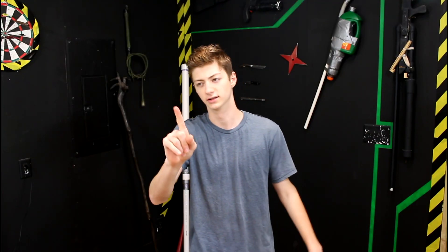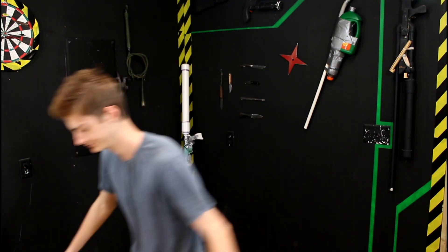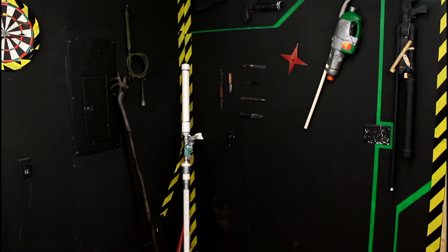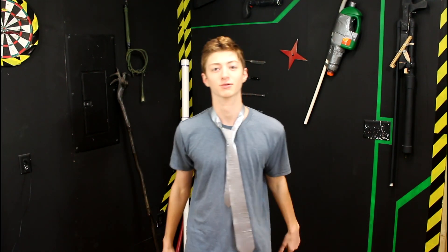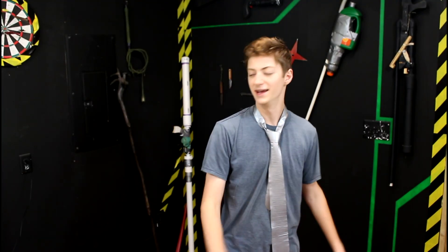Alright, just give me a second, I'll go redeem myself. Boom, there we go. That is what we were missing. Welcome, everybody, to another episode of Jake Makes.